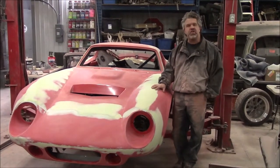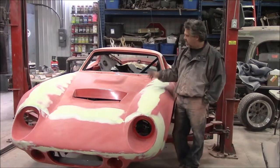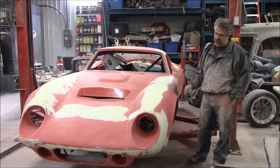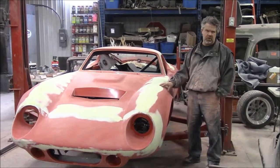Hi folks, it's John from LastChanceAutoStore.com. I'd like to share with you another brief update. This is the Factory 5 Racing Type 65 Coupe, a tribute car to the Shelby Daytona.